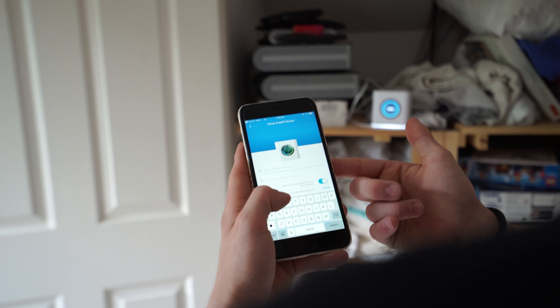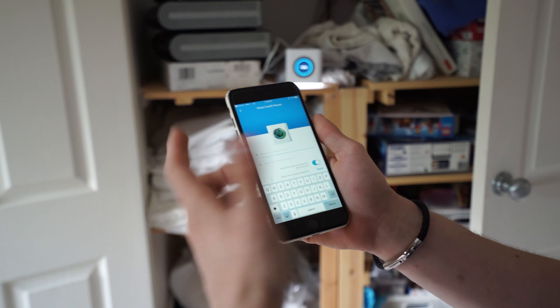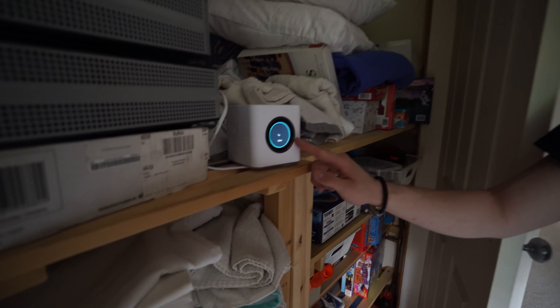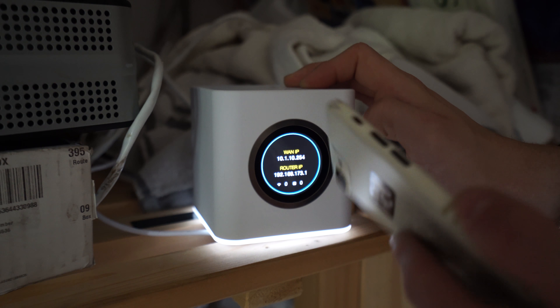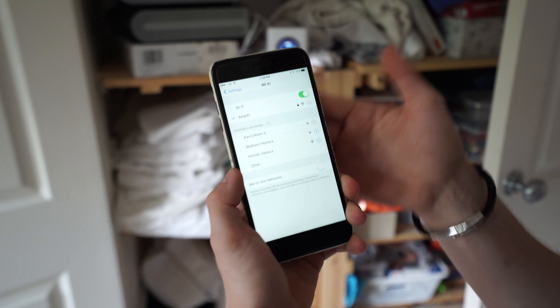In the app it's simply asking me to enter a wireless network name and password. This device is going to merge the 2.4 and 5 GHz bands and automatically put you on whichever band it thinks you want depending on how far you are away — 2.4 for range or 5 GHz for speed. It makes the same SSID and chooses what you should be on. I'll call this 'Amplify' and give ourselves a password. Done. The mesh point says 'configuring' — done. Simple as that. There's now one SSID for both the 2.4 and 5 GHz spectrums. Simple. Clean.